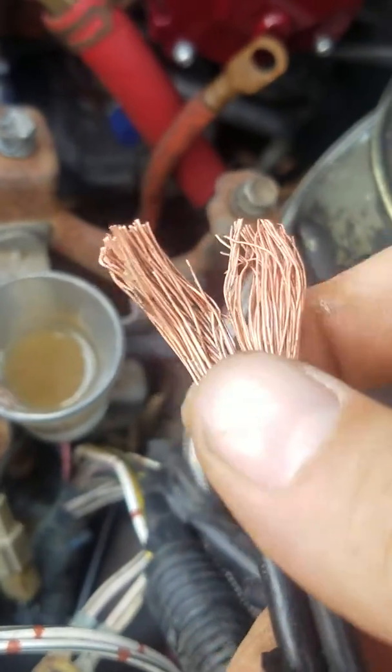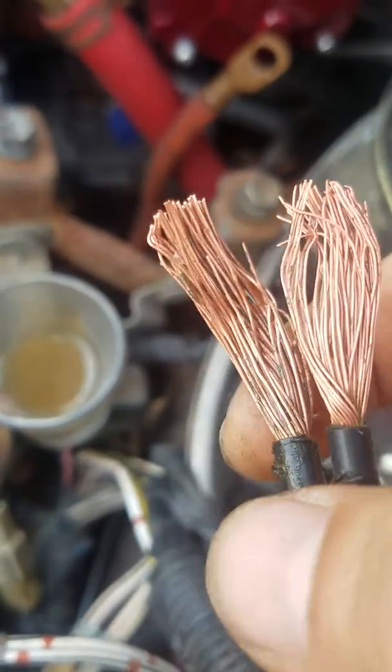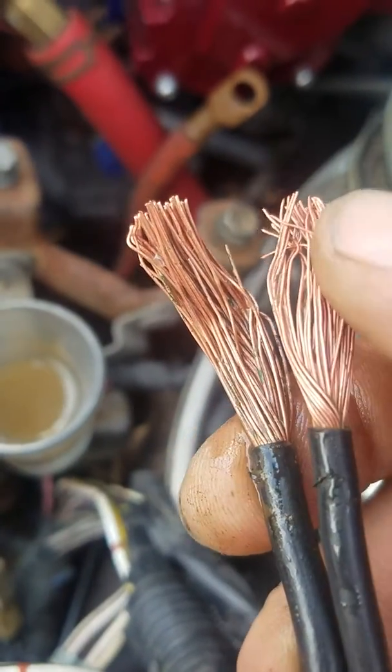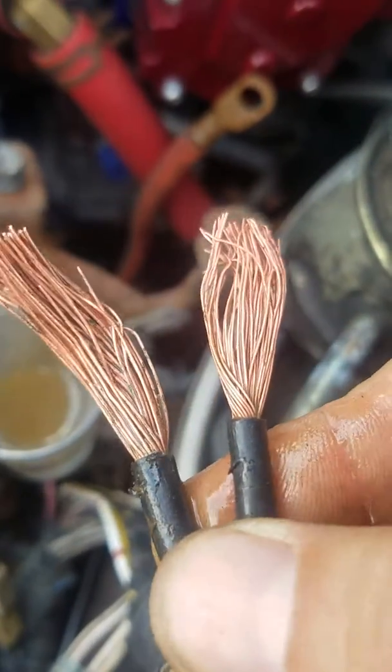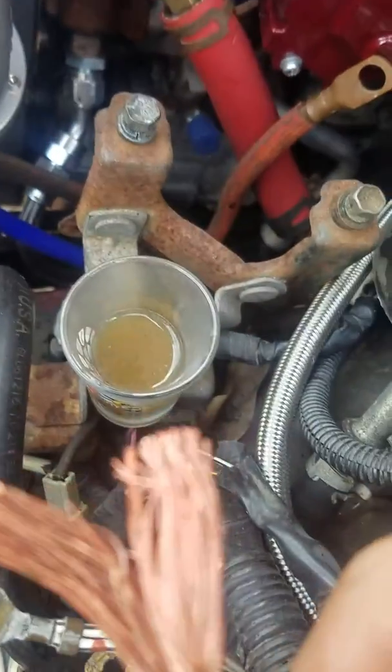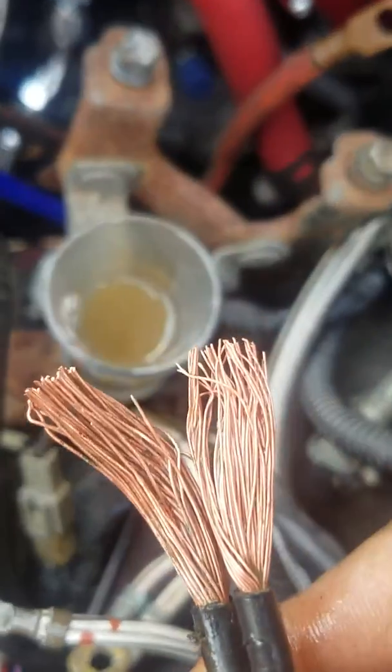If you ever need to get the green off of some old copper wires — see that little bit of green there that's left? Everything was green like that about 10 minutes ago.